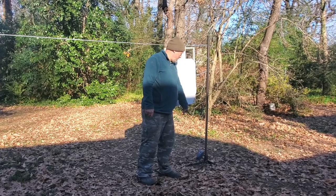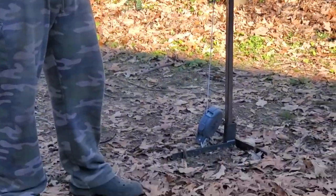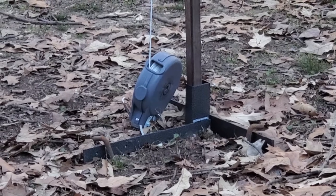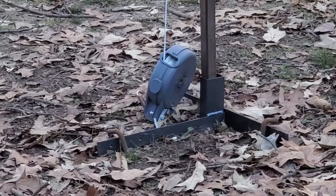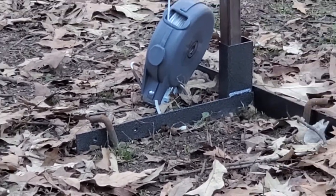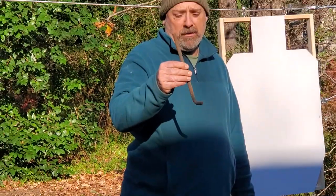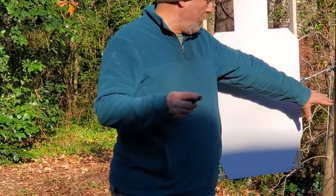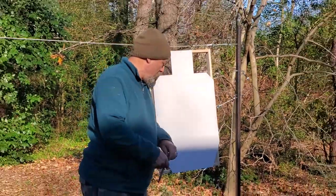The actual target stand base I got from Midway USA — it was on sale for $14. I took it apart and used one half on each end. The 1 inch square tubing jams down into it nicely, and I use a couple of bolts below to snug it up. You'll also need to anchor it to the ground with anchor bolts — I use heavy-duty concrete foundation anchor bolts you can get at Lowe's or Home Depot. They work great for something under a lot of tension like this.